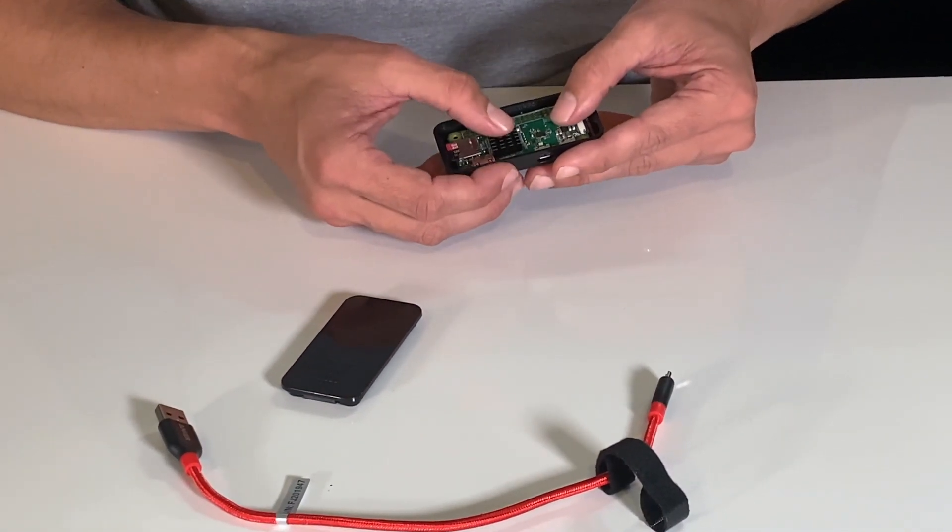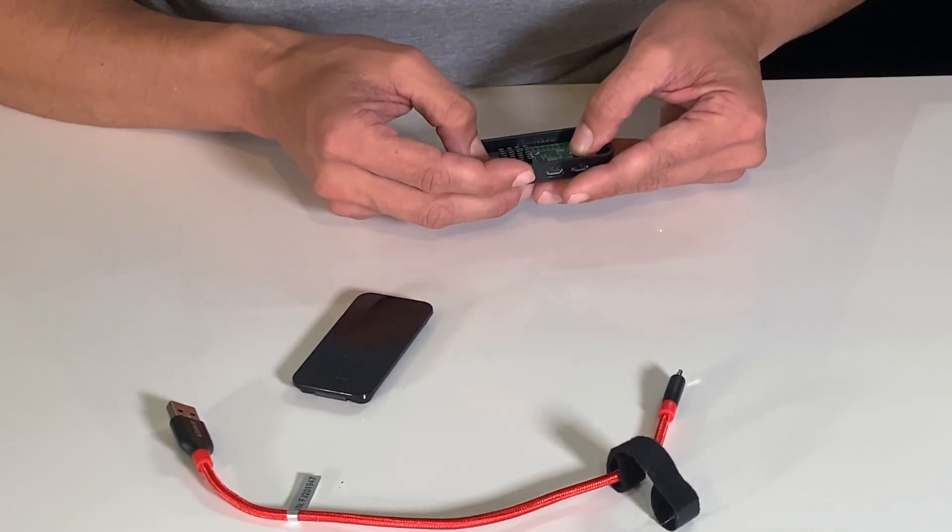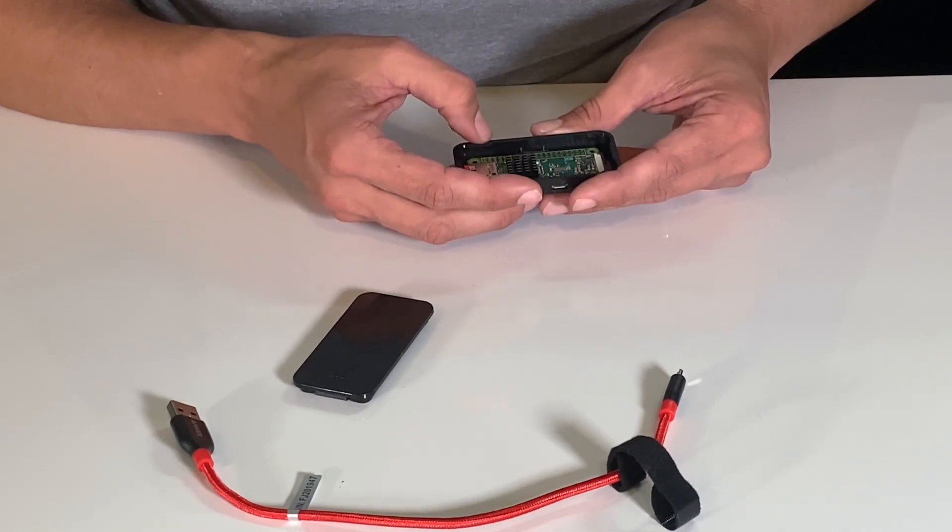I want to make sure we align the holes of the board with those poles. Don't move this around too much or use this to maneuver the board — remember, it's only being held on by a little bit of sticky stuff, and if we wear that out, it won't make a good connection and it won't do anything for us.